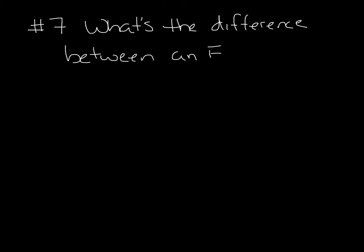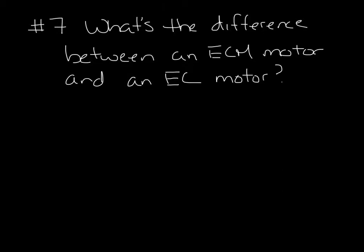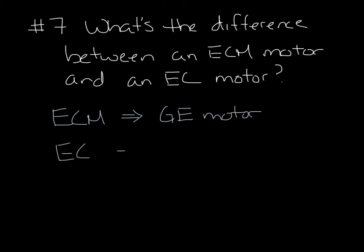Question 7. What's the difference between an ECM motor and an EC motor? They both refer to electronically commutated motors. Originally, the ECM motor was developed, patented, and trademarked by GE. During this time, we started putting them on fan boxes and the name ECM stuck with fan boxes. But later, other manufacturers started making the motor, but they couldn't use the name, so they called them EC motors. So GE motors, which are now Gentech motors, are still called ECM, and everyone else's are called EC, but they're similar technologies.